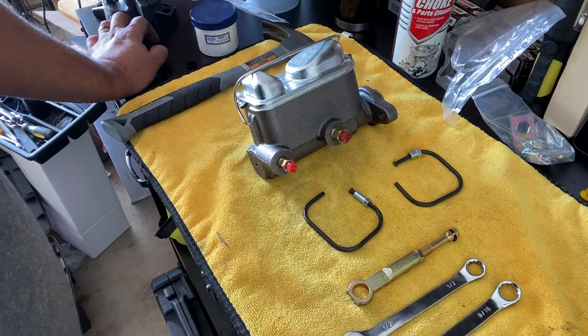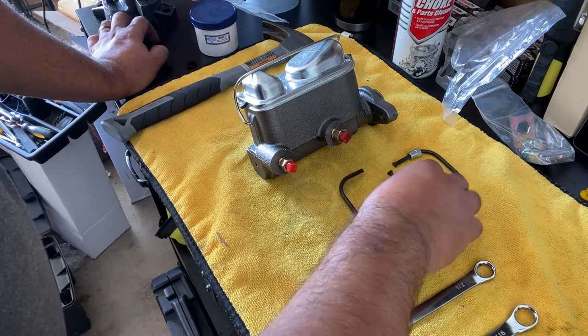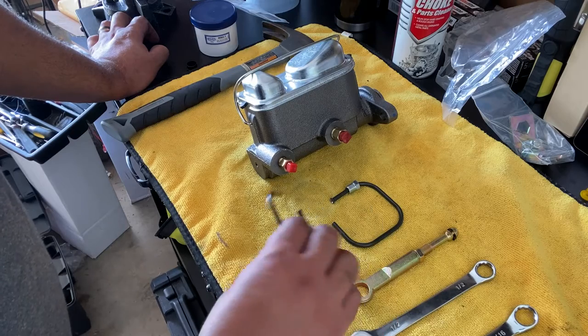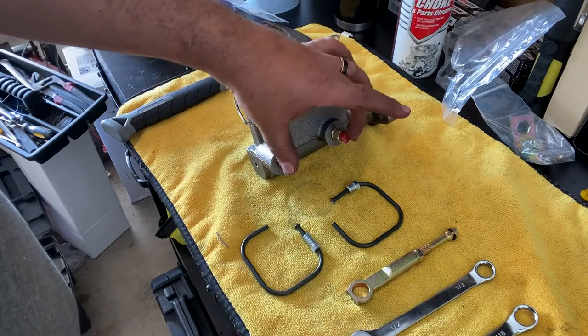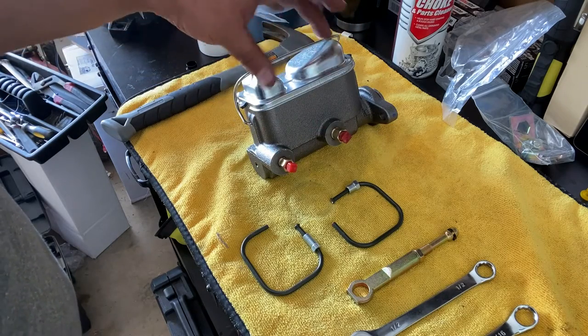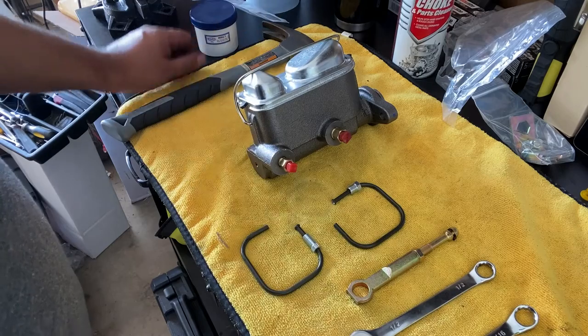We're back at the bench. Here are the tools we're going to use for this bleed. We have a half inch and a nine-sixteenths — these are the two bleeding lines that were supplied with the kit. I really like this because you don't have to hunt down hoses or worry about anything else; it all comes with it.